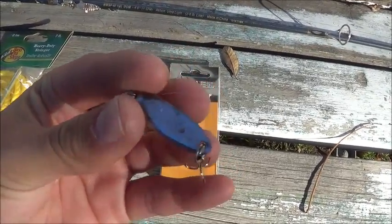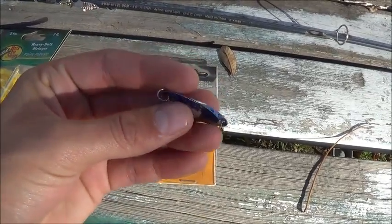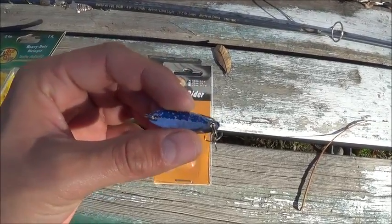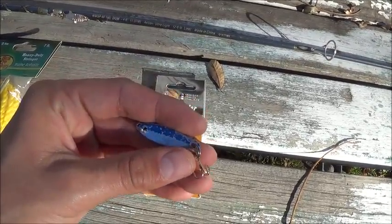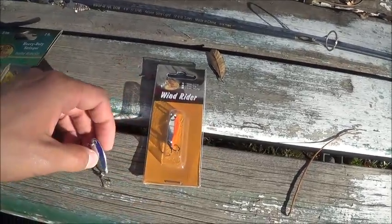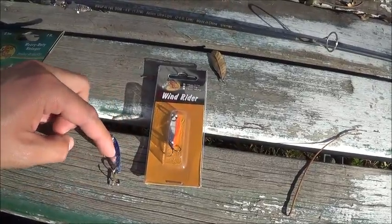I never thought I would use it, but as soon as I went to the stock this year, I just started casting it out. Maybe on the fifth cast I caught a trout. I kept using it and in my previous videos, as you saw, I brought home like four fish, which was pretty cool. This is my favorite style of bait to use for trout.